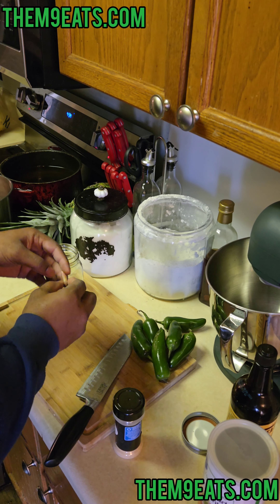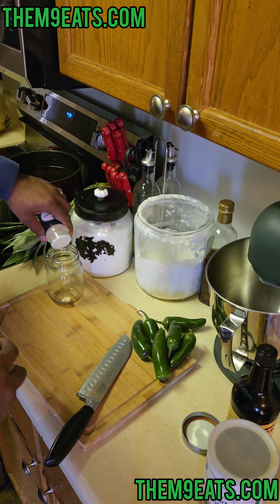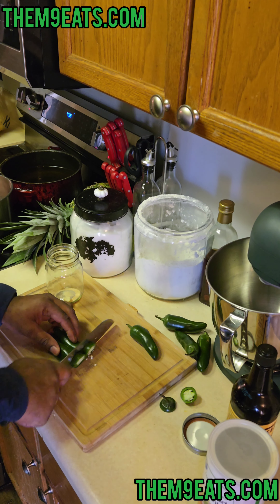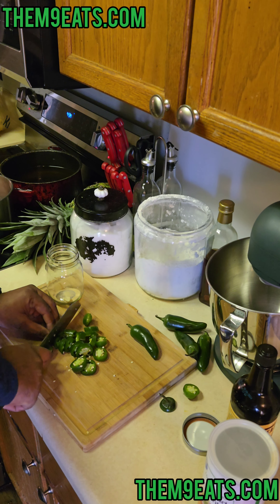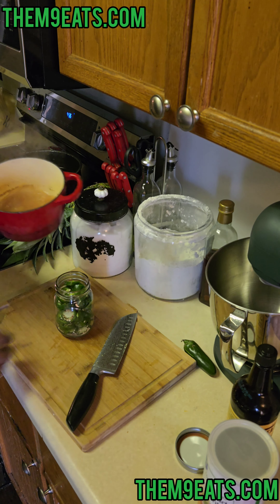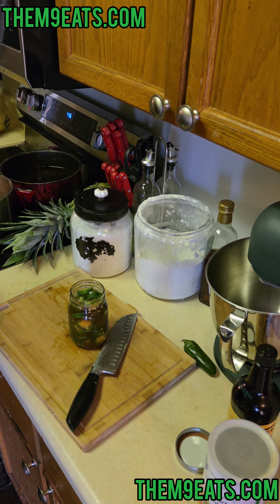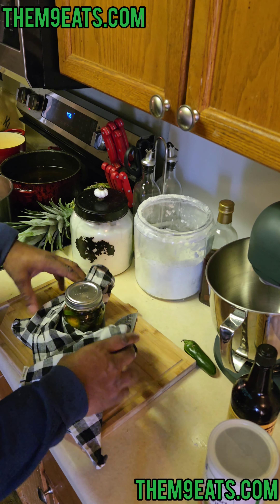I thought I had a bigger piece of garlic but I don't, so I'm gonna smash what I have and put it into my jar, and add some granulated garlic too. We're gonna take our jalapeños, cut them into slices, and put them right into our jar. Close this up — that's hot — and we're gonna let it sit for at least an hour.